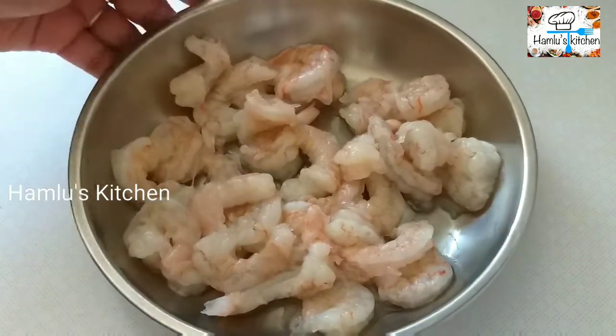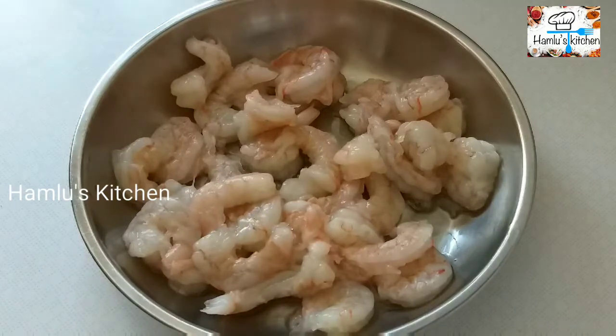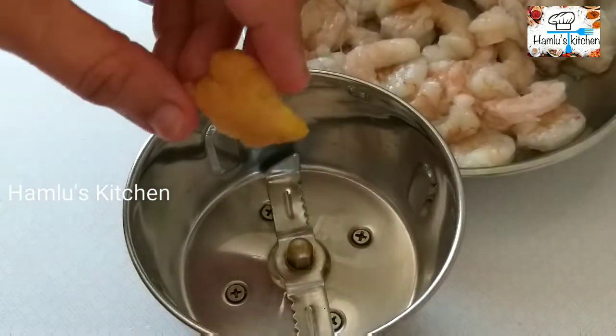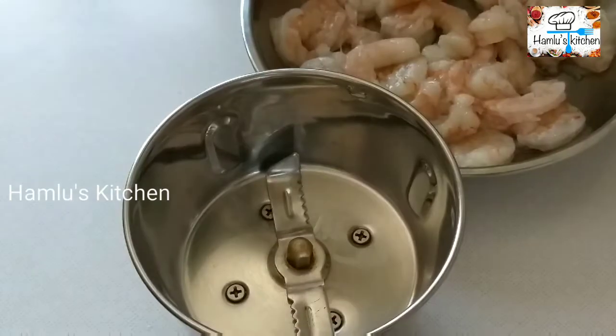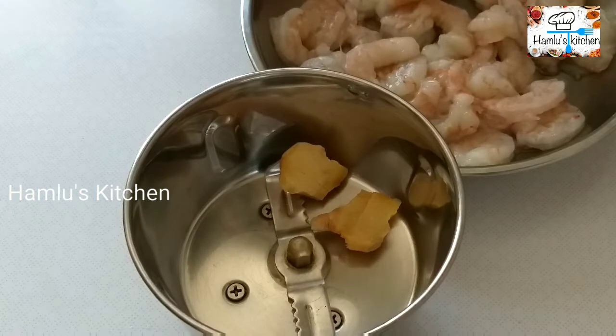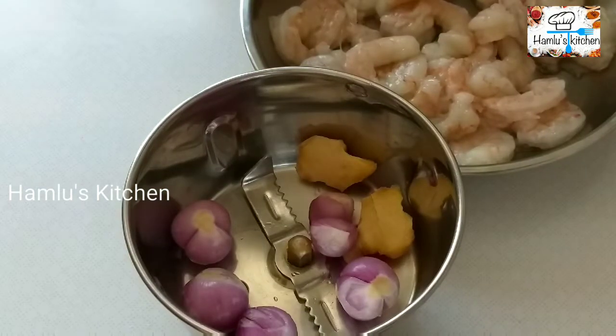Clean it in the center and mix it in a little bit.